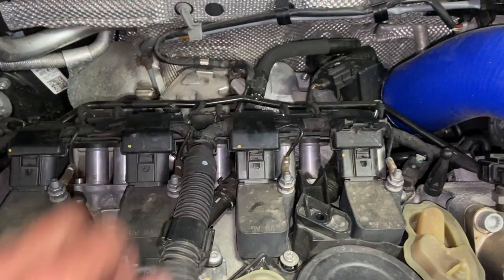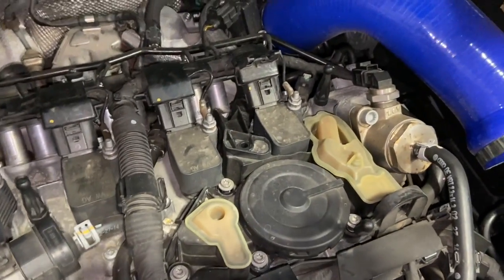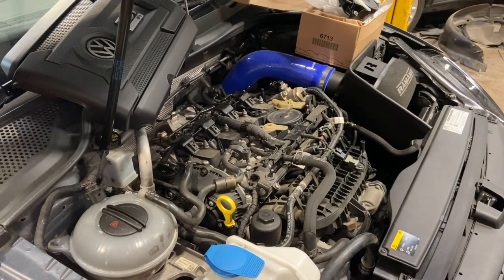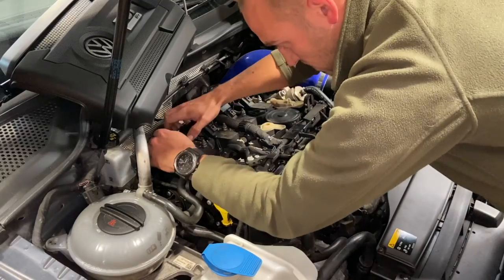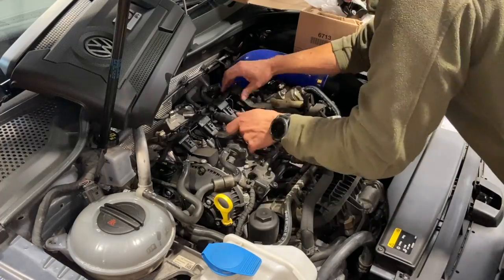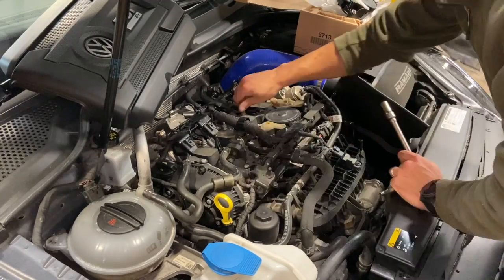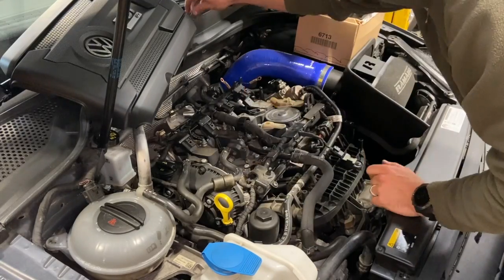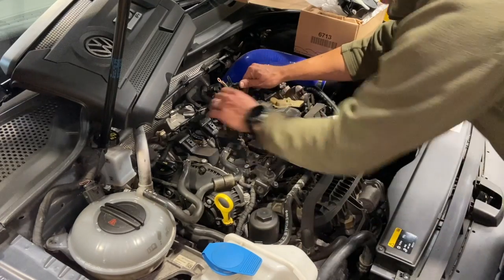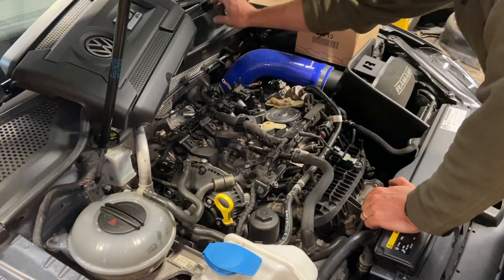We'll probably have to pull this connector off all as one, because they're all sort of linked together quite tightly. Once we get them all undone, we should be able to just pull the coils slightly out of the way, and that will allow us to get the bolts out fully. Now they're out of the way, we'll be able to pull the two coils up — they might just be a little bit tight. Place them in the order you took them out so you can put them back in the same place.